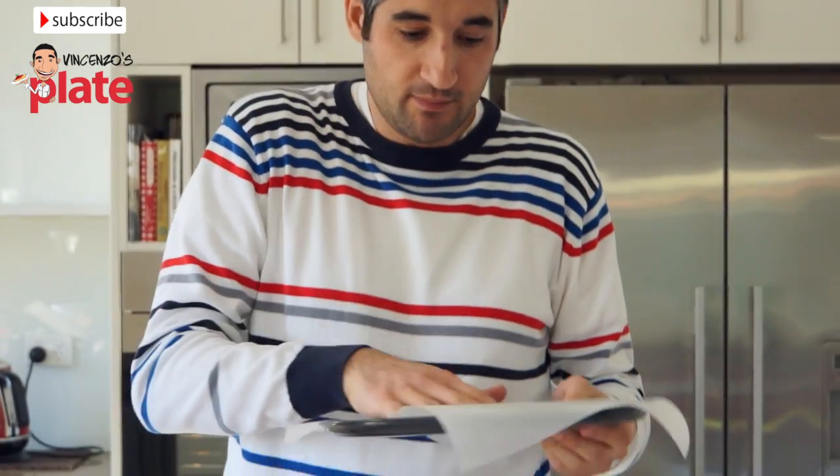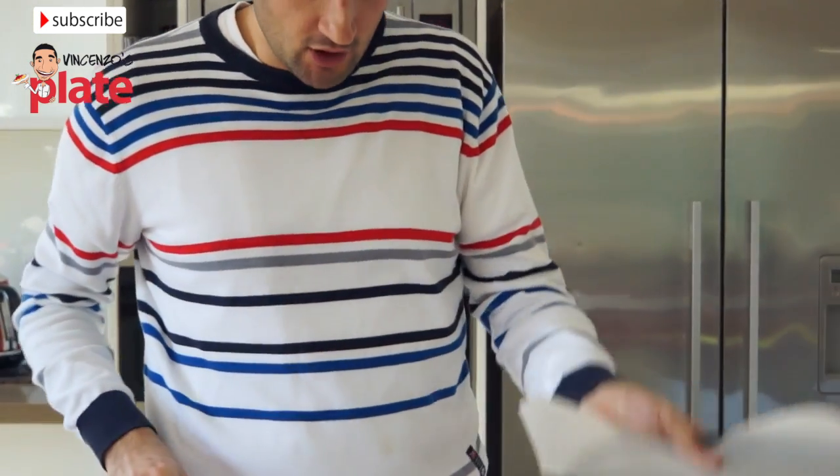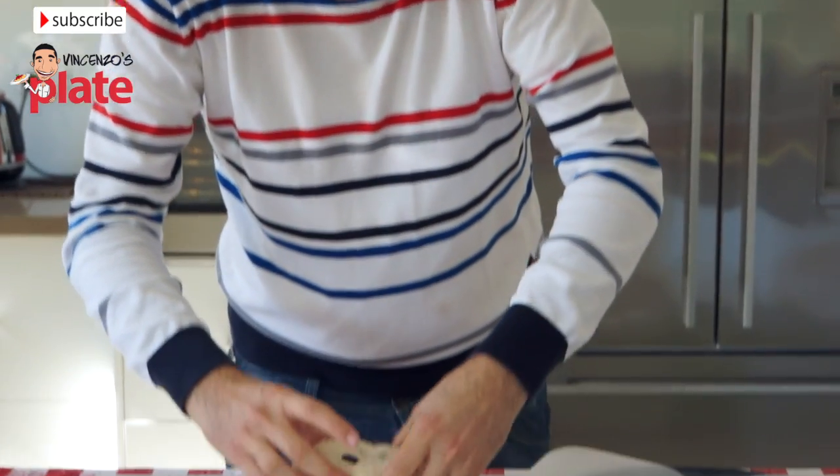Now the bread has rested for about 10 minutes. We need to get a tray with holes at the bottom so it cooks at the bottom and top. We put some baking paper on top and then place the bread on top.